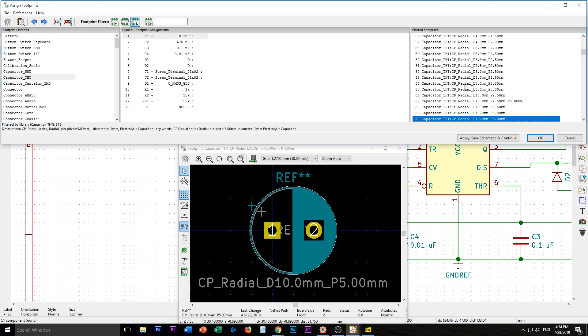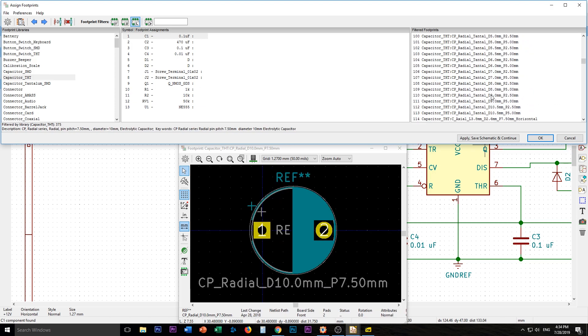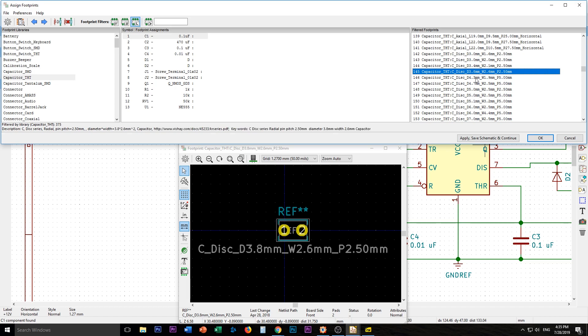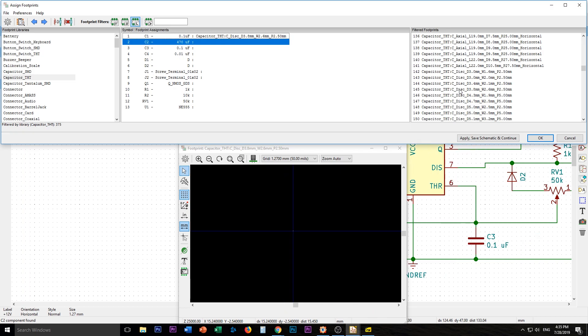These footprints are basically for electrolytics, but we actually want a ceramic disc — there's C-disc. Now we need to know our sizes. I have some ceramic disc capacitors next to me and a vernier caliper, so I'll measure. The leg spacing is roughly 2.6 millimeters. So we'll go 2.6 with 2.6. That should be enough space. We'll grab that one.